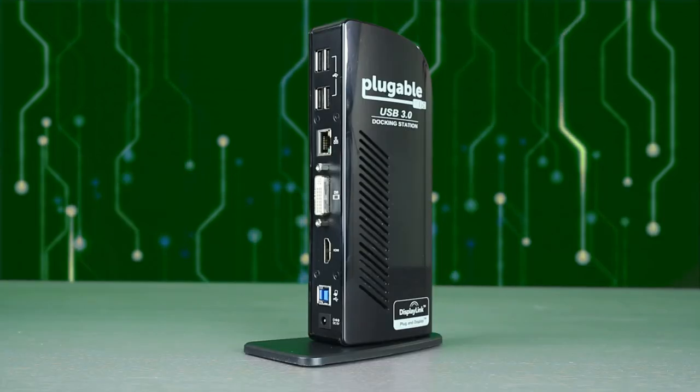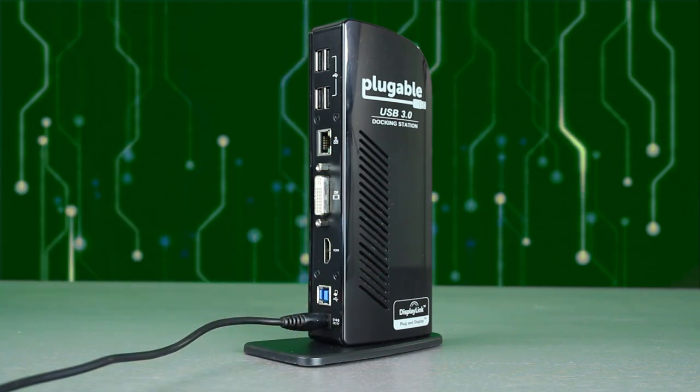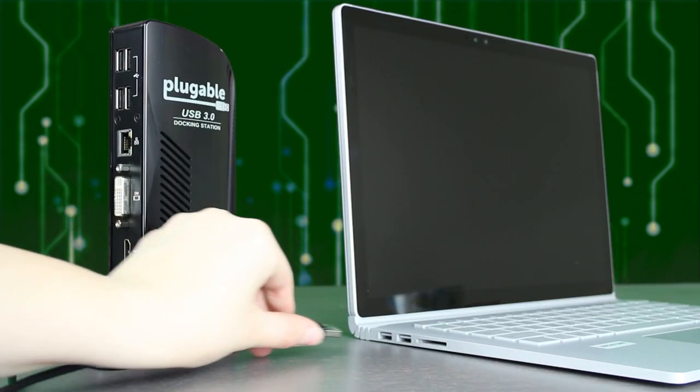After you download and install the DisplayLink drivers using the link we provide, here's how to set up your new Pluggable UD3900 dual display docking station. Connect the power adapter to the docking station and a power outlet, then insert the USB 3.0 cable into the back of the dock with the other end plugged into your PC.